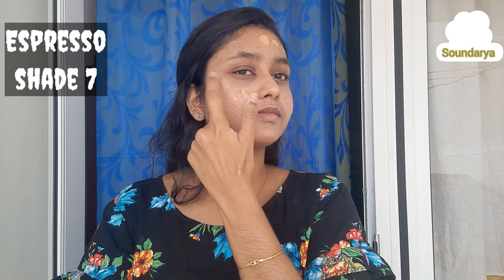I feel like Fit Me Foundation is a very good coverage. It gives a perfect skin finish for a full face look. I'm applying it with a damp beauty blender — it's a little wet. Then I'll use a brush for the final stretch and it gives a very good blend.